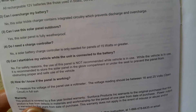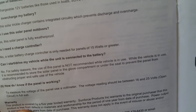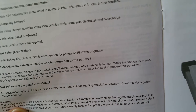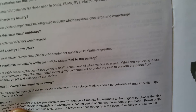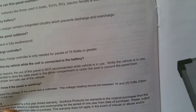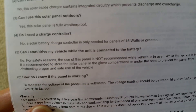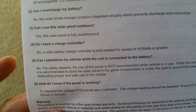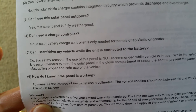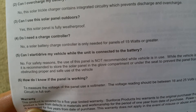Can I start or drive a vehicle while the unit is connected to the battery? No. You should store the solar panel in the glove compartment or under the seat to prevent the panel from obstructing proper and safe use of the vehicle. And how do I know if the panel is working? To measure the voltage, use a voltmeter. The reading should be between 16 and 25 volts open circuit in full sun.